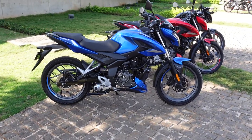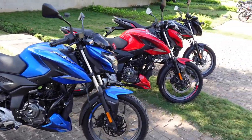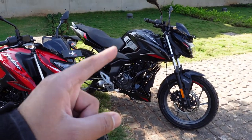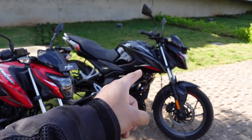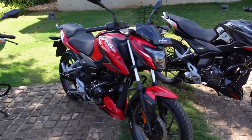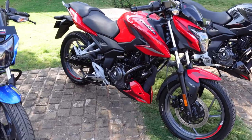First, let us understand the pricing. This blue painted option is the twin disc variant, the red one is also the twin disc variant, and the black one is the single disc variant. The single disc variant is going to cost you roughly 1,17,000 ex-showroom and the twin disc variant is going to cost you roughly 1,20,000 ex-showroom.